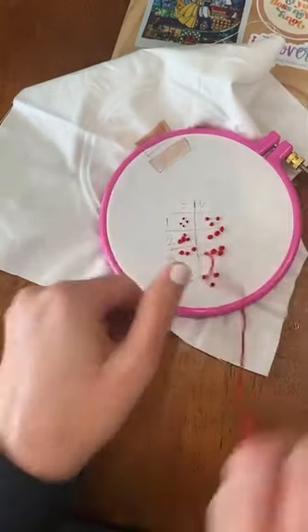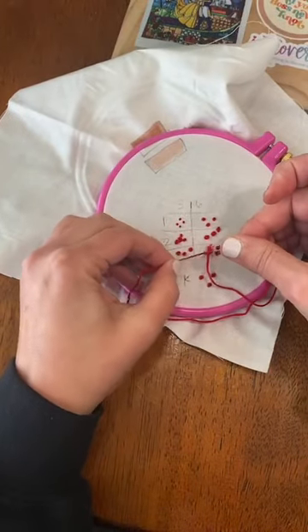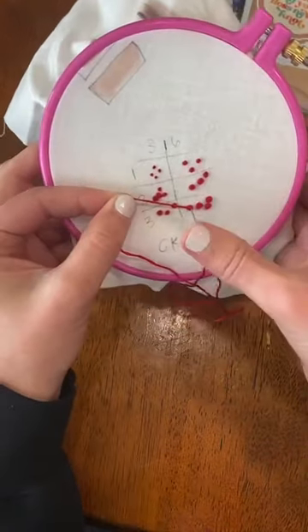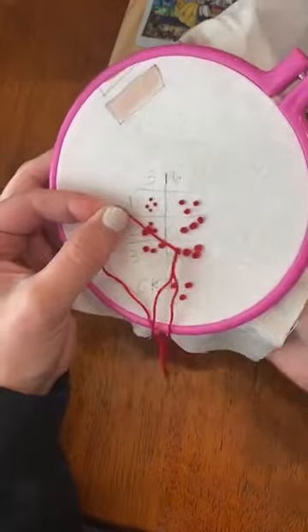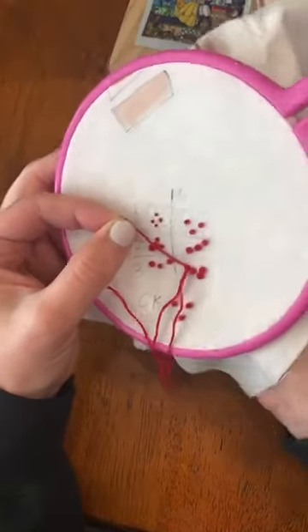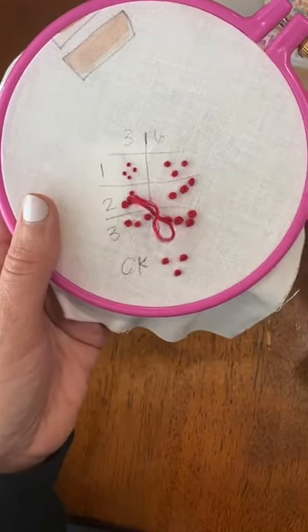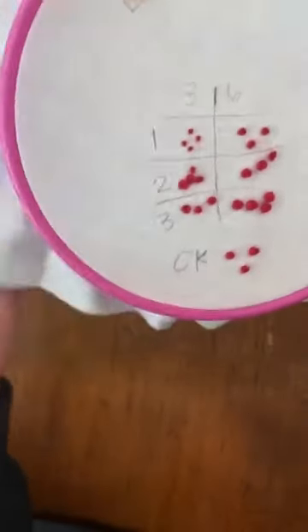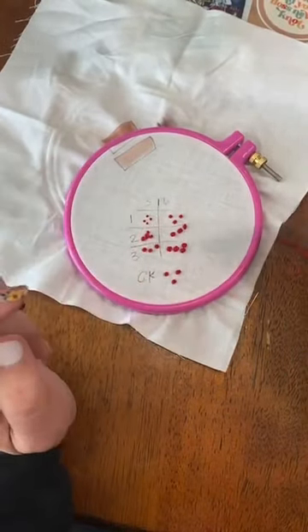One more time: put your needle through, put your hoop down, wrap it, put it down, get your knot to the bottom, then pick it up. Okay, let's get our projects out — we're going to do French knots today.